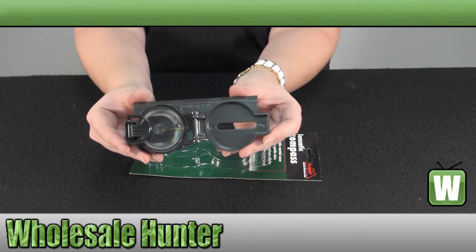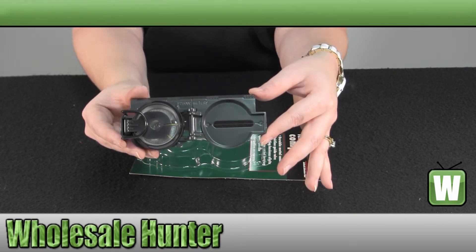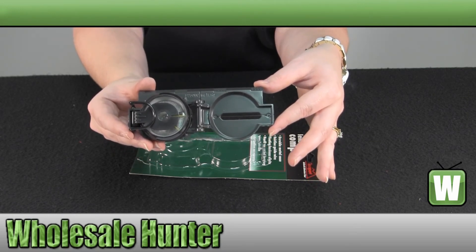Again, this has been the unboxing video for the Linstatic Marching Compass, manufacturer number 27110, made by TechSport.